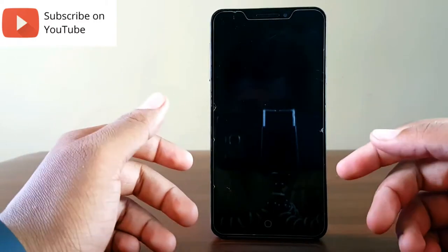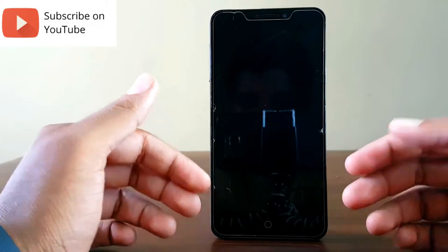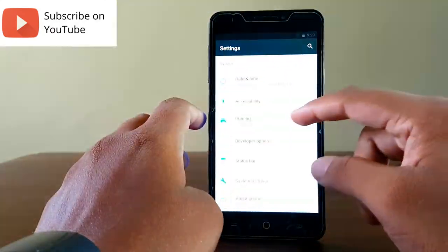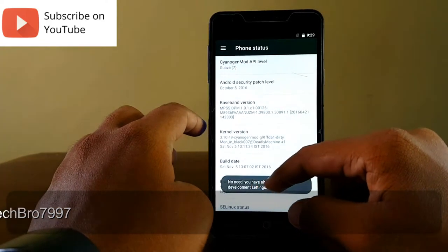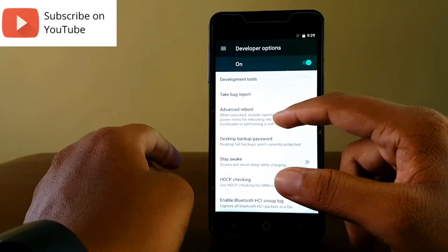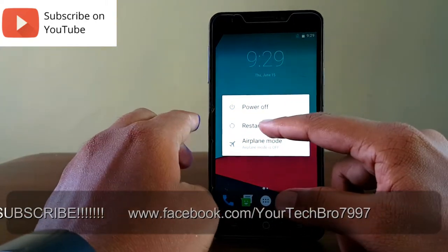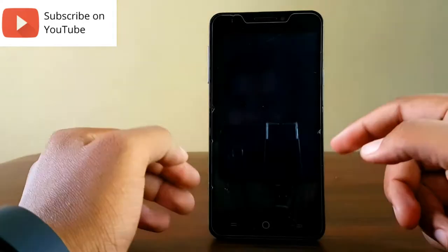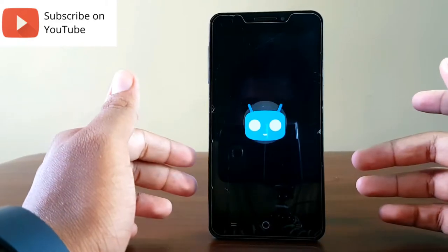In this method, we'll see how to bypass a locked device that was locked using a third-party app from the Play Store. First, switch on the device. Go to Settings, scroll down to find 'About Device,' and tap the build number five to seven times to enable Developer Options. Enable the Developer Options toggle. Just below, you'll see an option called 'Advanced Reboot' — toggle it on. Then long-press the power button and hit Restart, then go to Soft Reboot. Soft Reboot is also known as Safe Mode.